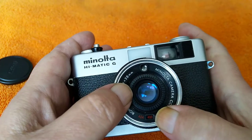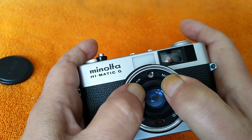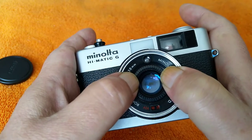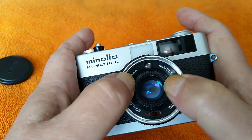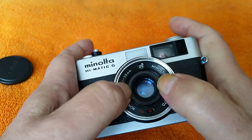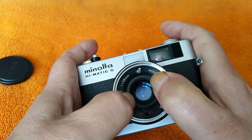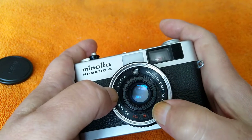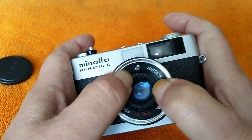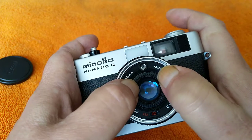To set the film speed — you can see it's set for 400 — you turn this dial. It's a dial to set the speed range; 400 is where it tops out, and it goes all the way down to 25 at the lowest. So you set your film speed, your ISO, down on the bottom. And once it's set, you can kind of forget it.